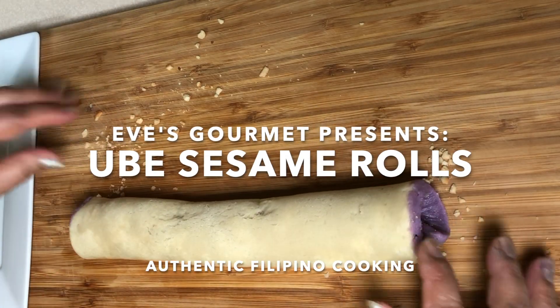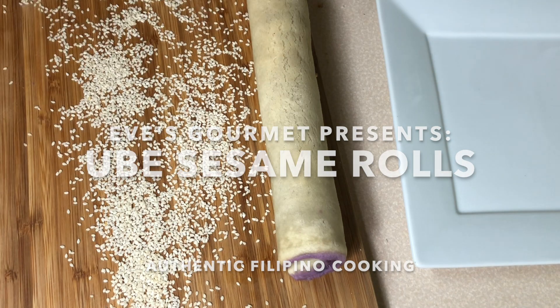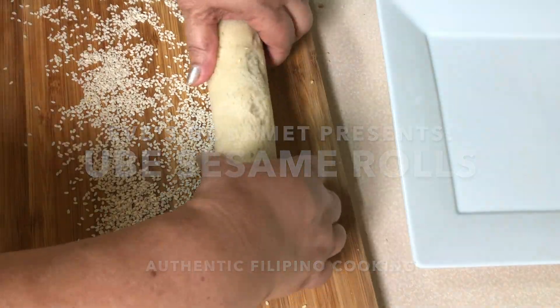Hi guys, welcome back to It's Gourmet. Today we are cooking obi sesame rolls.